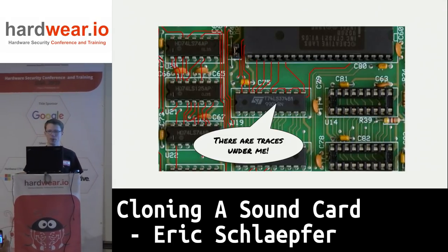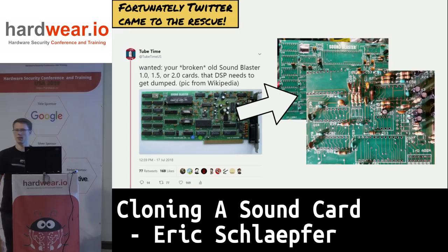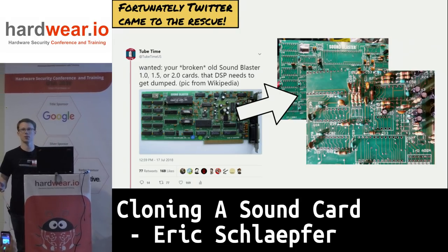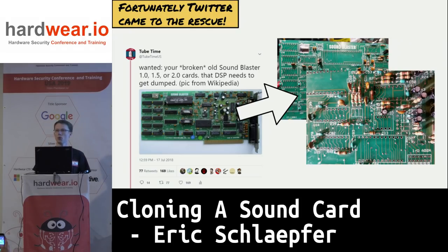On the top layer I ran into a problem — there are chips in the way. If I had a physical card, I could just desolder the chips and look underneath them. So I crowdsourced it. I went on Twitter and said, 'Hey guys, do you have an old card you could send me?' Nobody had one, but one gentleman agreed to remove the chips on his working vintage Sound Blaster card and send me pictures.